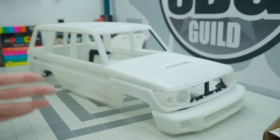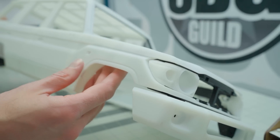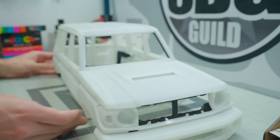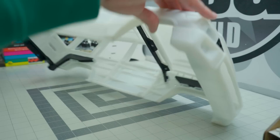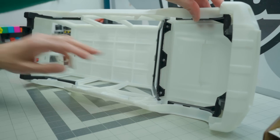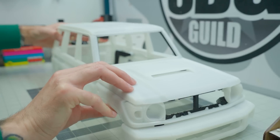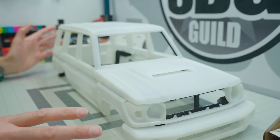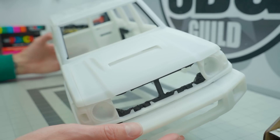Now he's moved to SLA, or laser-sintered nylon, and as you can see these bodies are a lot smoother. These are way easier to work with because there's basically no sanding required. With those older FDM style prints you needed to sand a lot to get them close to smooth, and most people didn't do that, so they didn't get very good looking bodies. Now it's really easy to achieve.